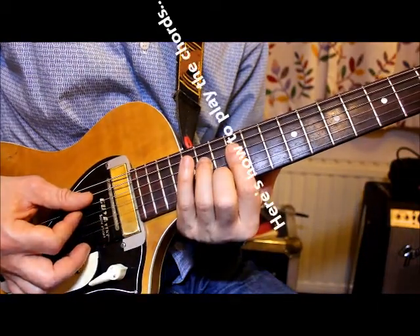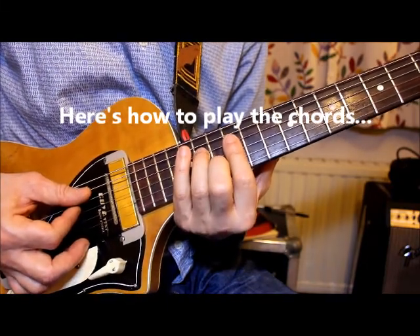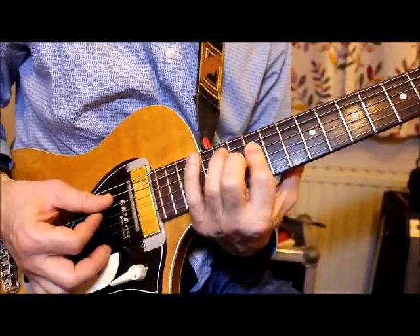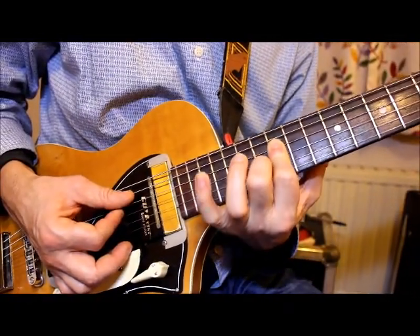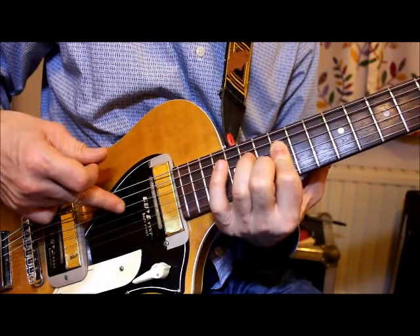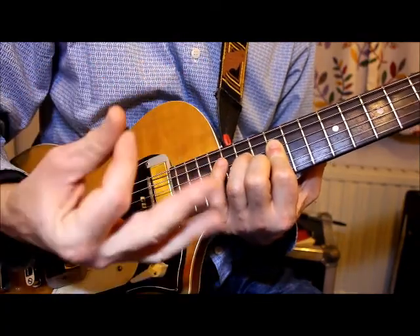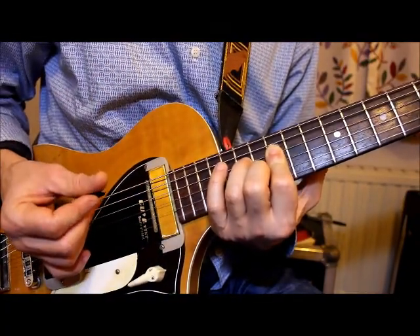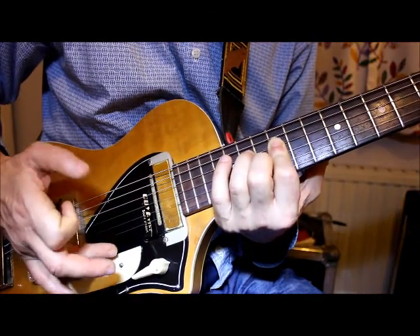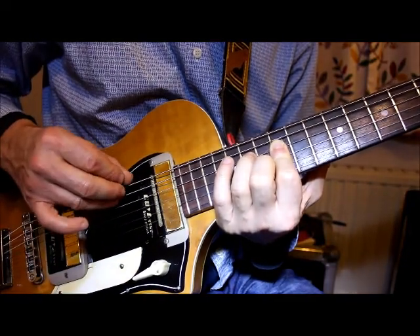Starting from the beginning again. You've got fret 12, with one finger on 12 and then the sus shape — a finger on the B string at fret 13, and the D string on fret 14. That shape is used all the way through. It's only the D, G, and B strings you're playing — three strings. Not the top E string and not the bottom two strings.